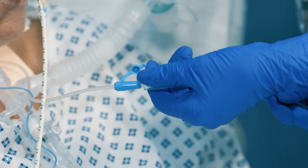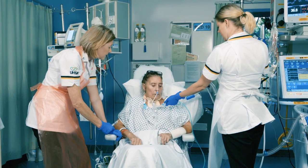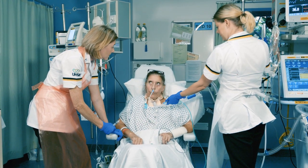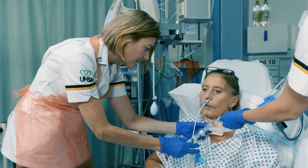ACV, or above-cuff vocalisation, is a very simple technique using a subglottic suction port on a tracheostomy to blow air in, which exits above the cuff and through the larynx. This means patients who have this type of tracheostomy tube in situ can actually have the ability to vocalise whilst they're still on a ventilator, where before they've not been able to do that.